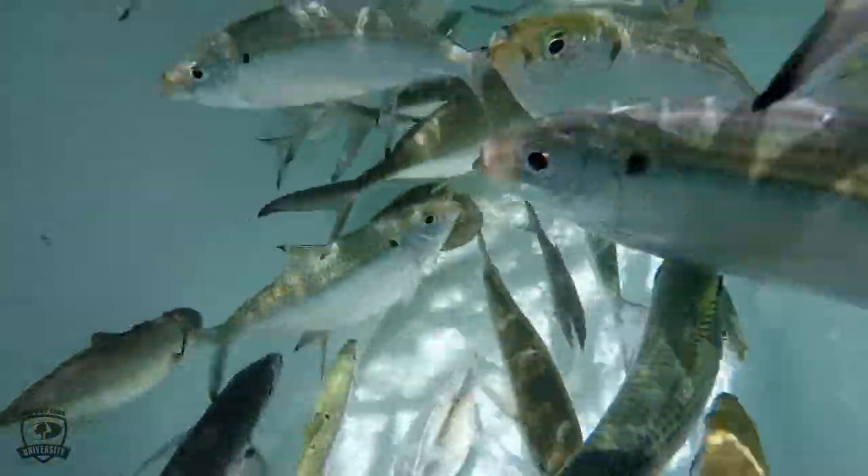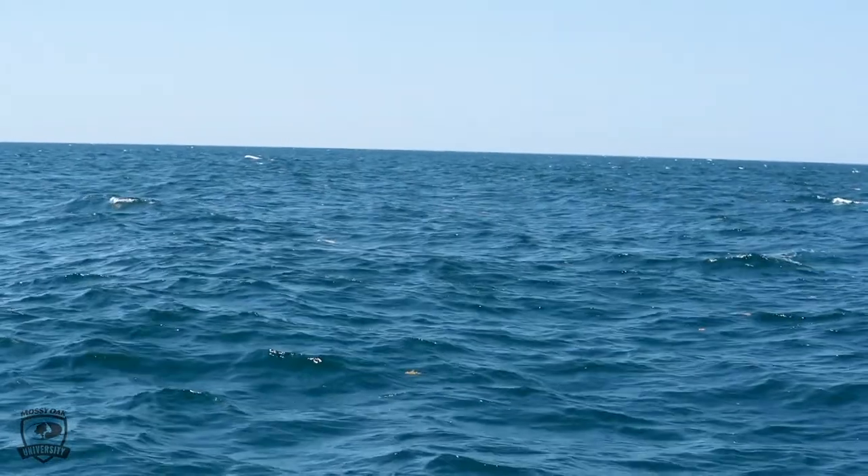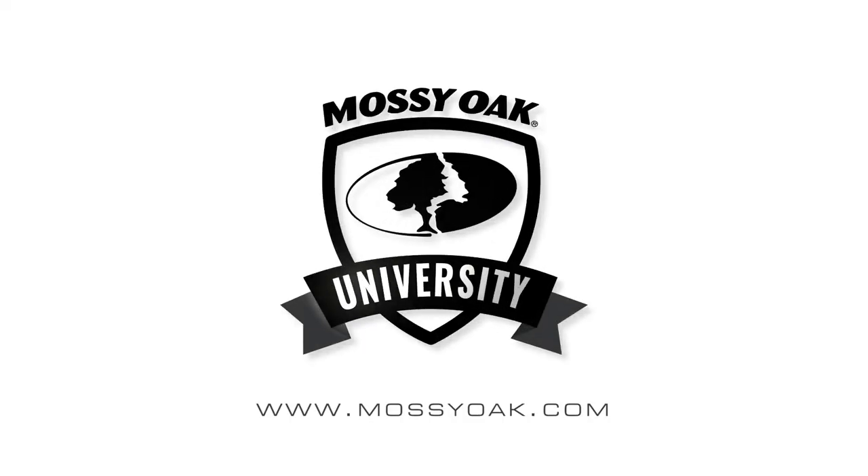We'll go from that to threadfin herring, and then back to mullet after that for October, November, December. And the reason we do that is we are literally matching the hatch. The full moon in September, the mullet and the pogies start going offshore to spawn, and that's what the fish want. I mean, if you show up in May with a well full of mullet and go offshore, it's probably not going to work out best for you.